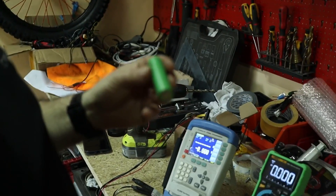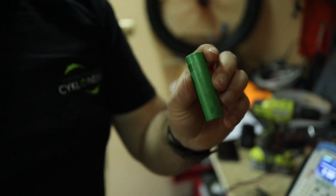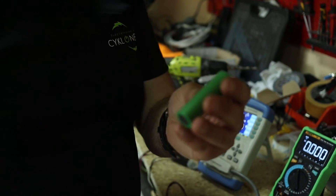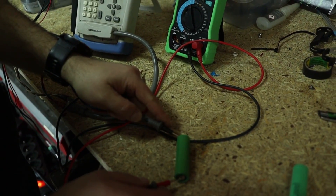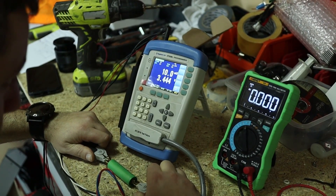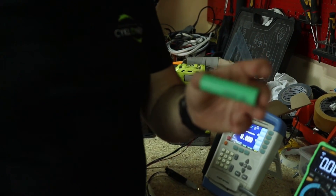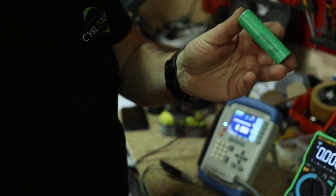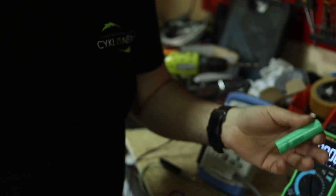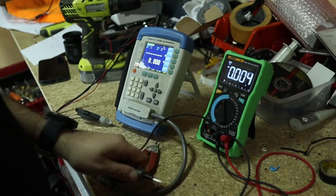Next is the Sony VTC5A, the most popular cell for building e-bikes with high nominal power. And the Samsung 25R, a popular cell for building softer e-bikes with softer power output.